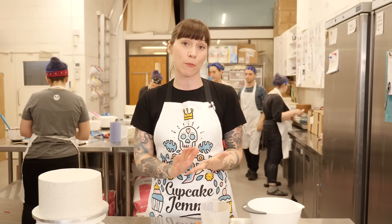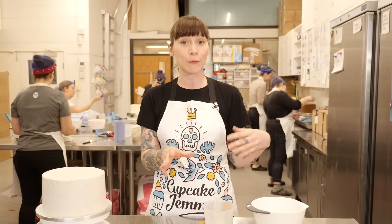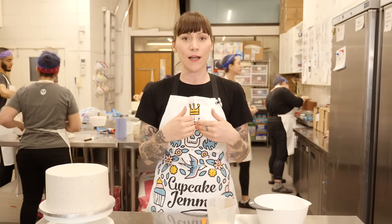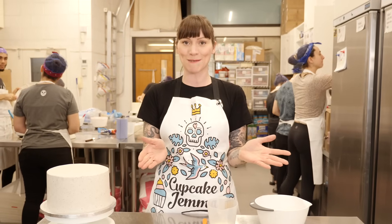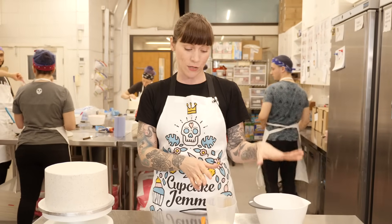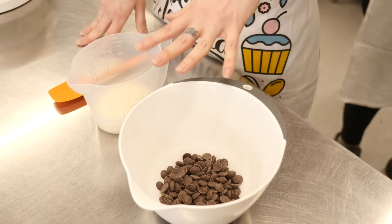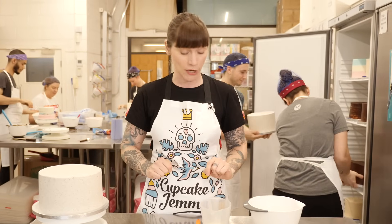I'm going to show you how to do a drip with dark chocolate ganache and also with white chocolate, which you can then colour. Starting with the dark chocolate one — it's really important to remember that you're going to be using equal weights of chocolate and cream. This is definitely not a recipe you want in cups, so please don't ask me for cup measurements. It's the weight that's important because we're going to be using a 50-50 ratio: 60 grams of dark chocolate and 60 grams of double cream.